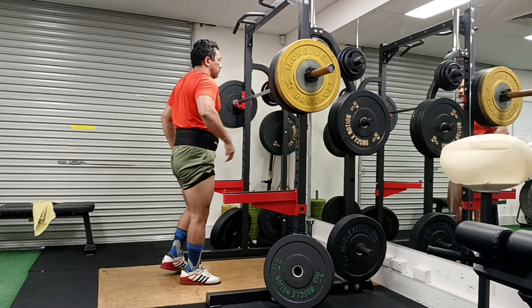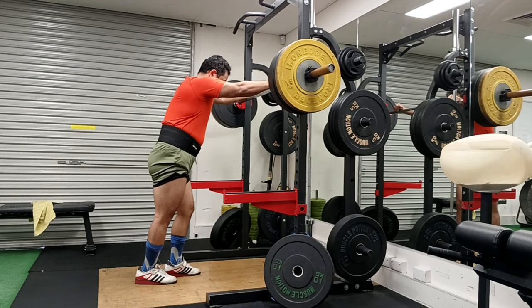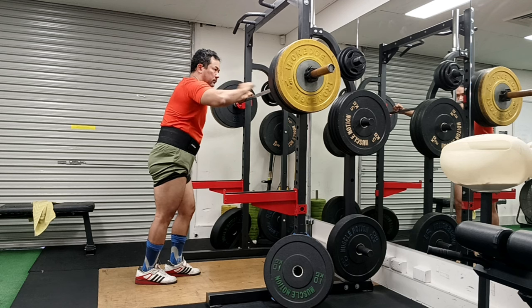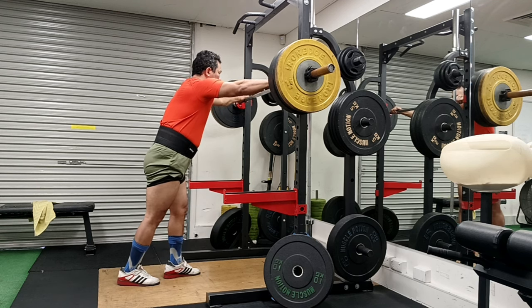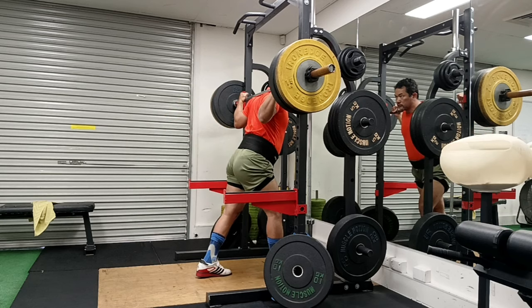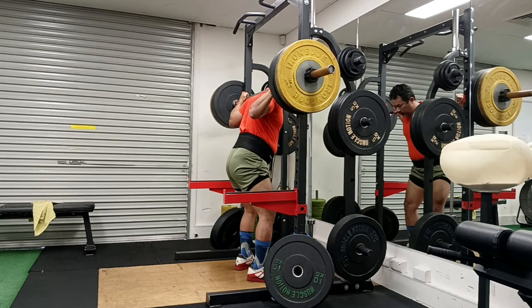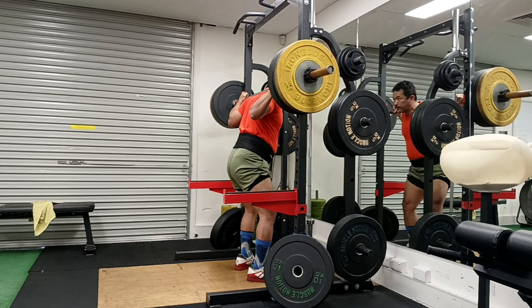What I do is two lifts back to back - two barbell lifts. One of them almost always has been the barbell squat. I've made sure that it is not a complex, like something done in Olympic weightlifting.